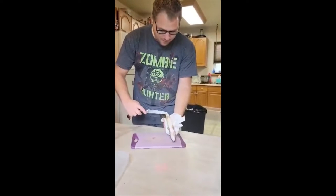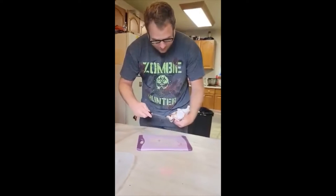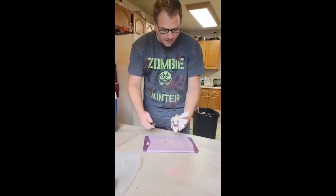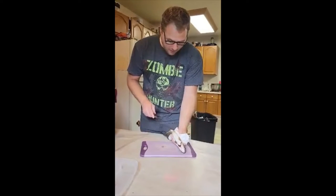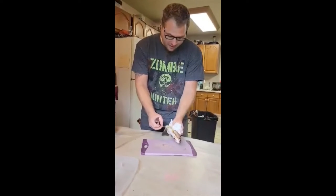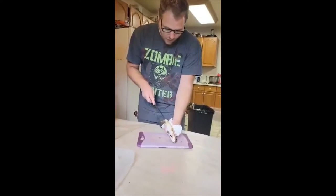We start by cutting his gills, right? Cut his gills — it's very simple. He's already dead, you guys. He's been dead for an hour now. And then we start from this interior fin here — I don't remember the name of the fin — and we go straight to the gills.